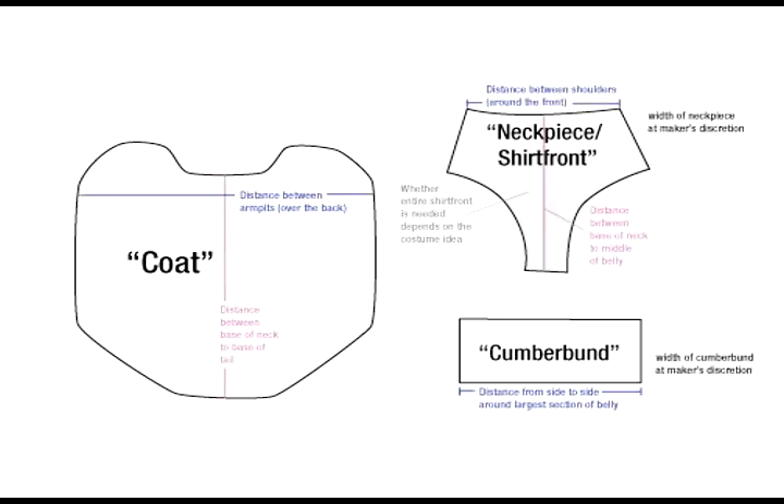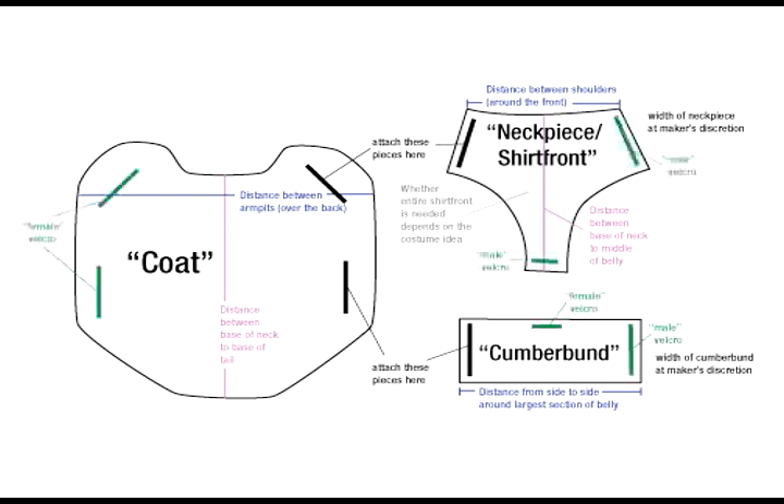Use a tape measure to determine the proper dimensions of these pieces for your dog. You will permanently attach one side of both the cummerbund and the shirt front to a side of the coat. Pick a closure device to attach the other sides — I've always used velcro, but buttons or snaps are fine if that's what you have. If you have a full shirt front, you'll want to add another closure connecting the bottom to the center front of the cummerbund.